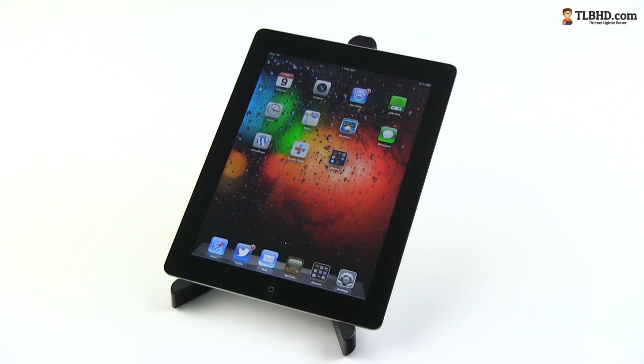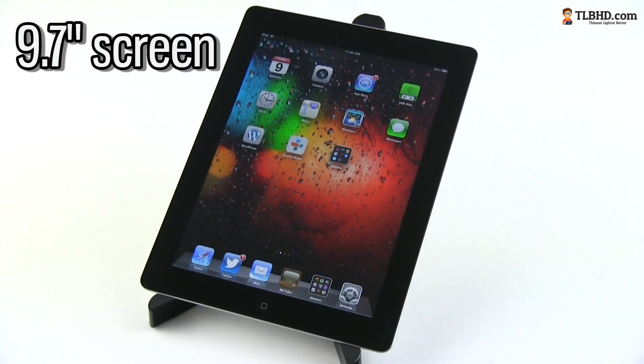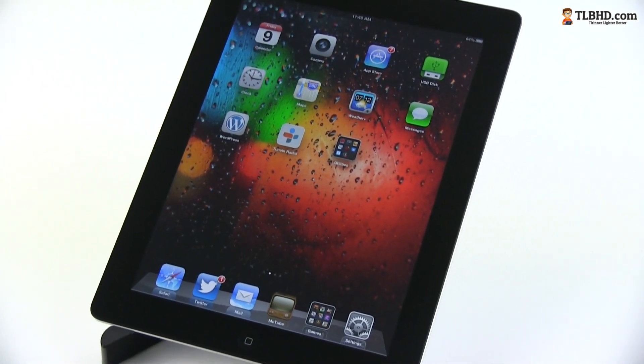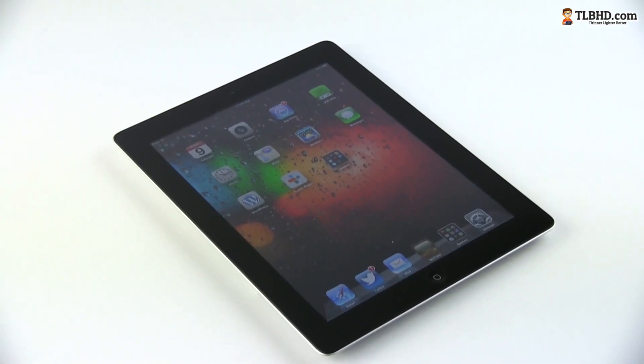Anyway, the iPad 4 is for sure one of the best tablets on the market. It comes with a 9.7 inch screen, so it's a rather large device meant more for home or office use and less for life on the road, especially today when there are so many good 7 to 8 inch tablets in stores.